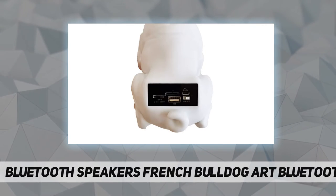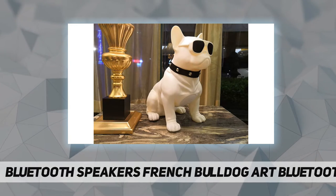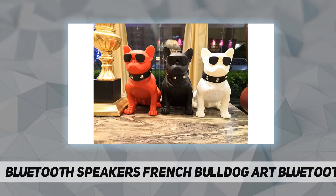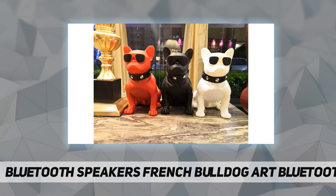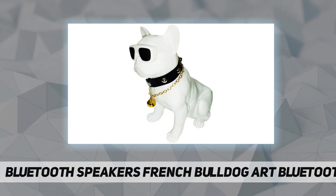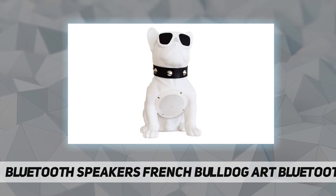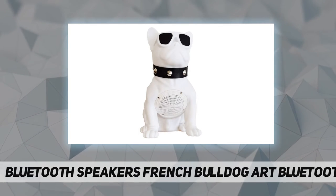After the dog barks, the phone can search for a connection with the device name CHM-11. Three: supports 32GB memory card playback. Four: supports USB disk playback. Five: short press the music adjustment key to play, pause, or control Bluetooth music. Six: two loudspeakers can be connected in series when they are close to each other.